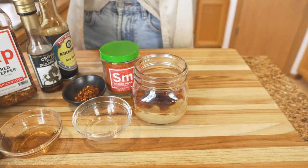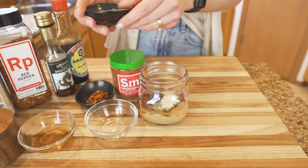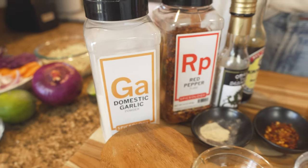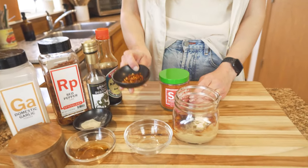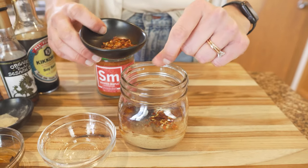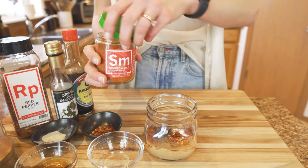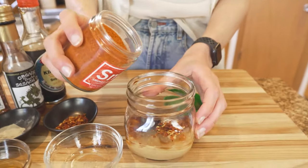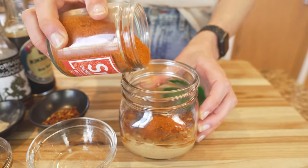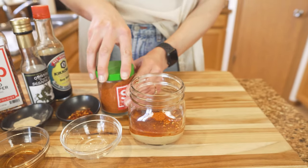If you're into garlic, add some garlic powder as well. You can also use fresh garlic, but the Spiceology garlic powder is so flavorful it honestly doesn't taste much different than fresh. I like to add a little extra heat, so add a bit of crushed red peppers. Last but not least, the smoked maple blend — this is going to really combine the flavors we used with the tofu and add that nice smokiness, which is exactly what we're looking for.